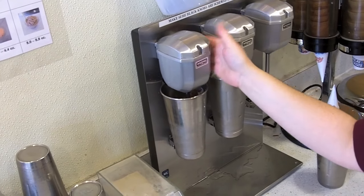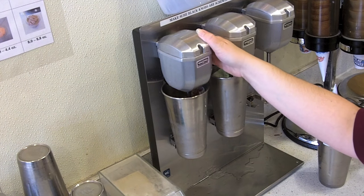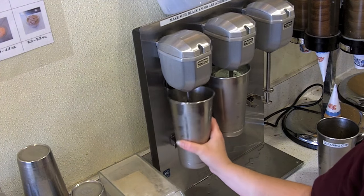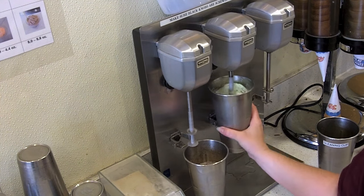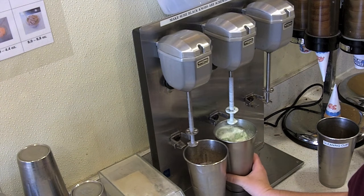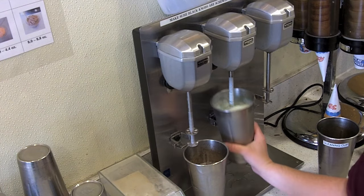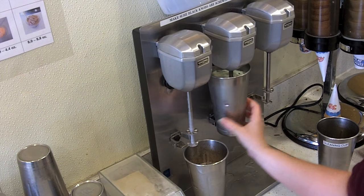On each little machine there's a toggle switch you can turn up and down to increase the speed of the motor. For really thick, hard ice cream like peanut butter cup, you can speed up the shake machine so it helps break up the ice cream faster.